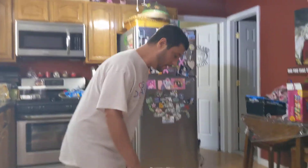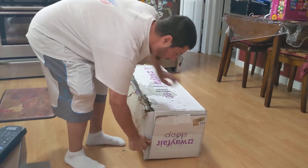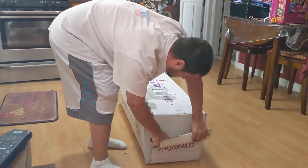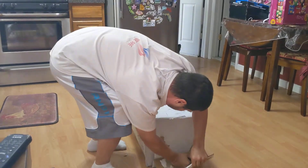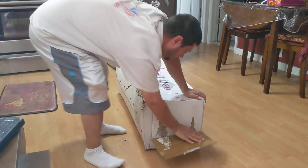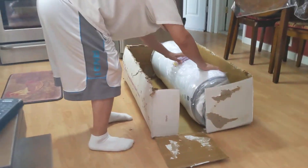I'm packing the mattress in a box. How can a mattress fit that little box? It's a twin size mattress. How would they do that?